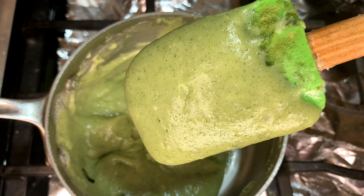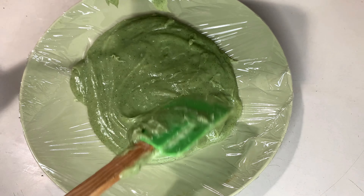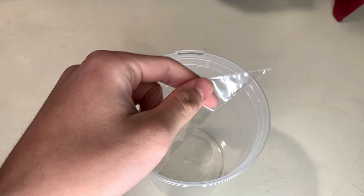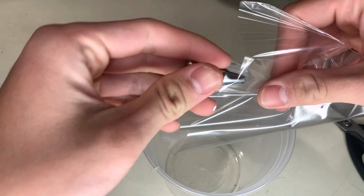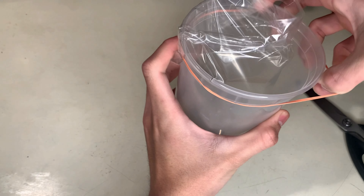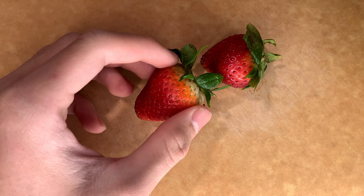After it's combined, we're going to chill it and let it cool. Smear the pastry cream on a saran-wrapped plate and stick it in the freezer for around 15 minutes. Meanwhile, prepare your piping bag with your tip of choice and load it with the pastry cream. This pastry cream is good for making four tarts, but I'm only making two. Wash some blueberries and strawberries and cut the strawberries into thin slices.